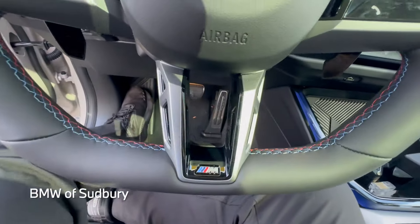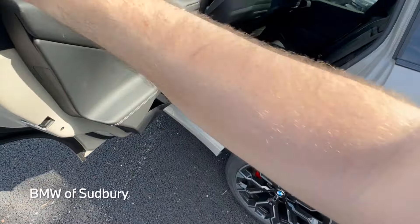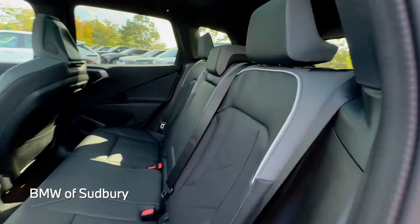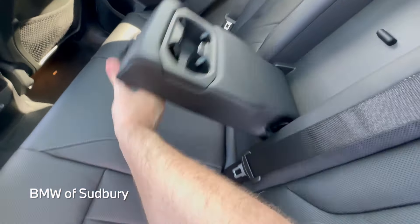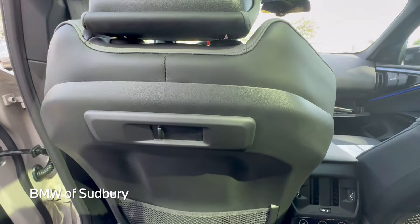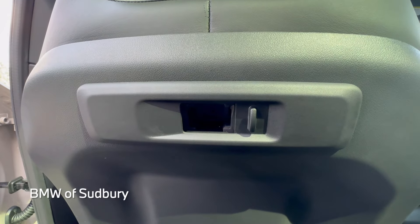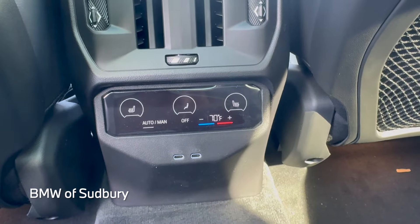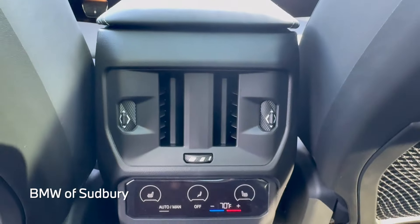Taking a look at the back seat — we have an armrest with cup holders in the middle. The travel and comfort system lets you plug in various BMW accessories like an iPad mount or coat hook. In the rear we have rear climate controls with heated seats, temperature, and fan speed adjustment, as well as rear vent controls.